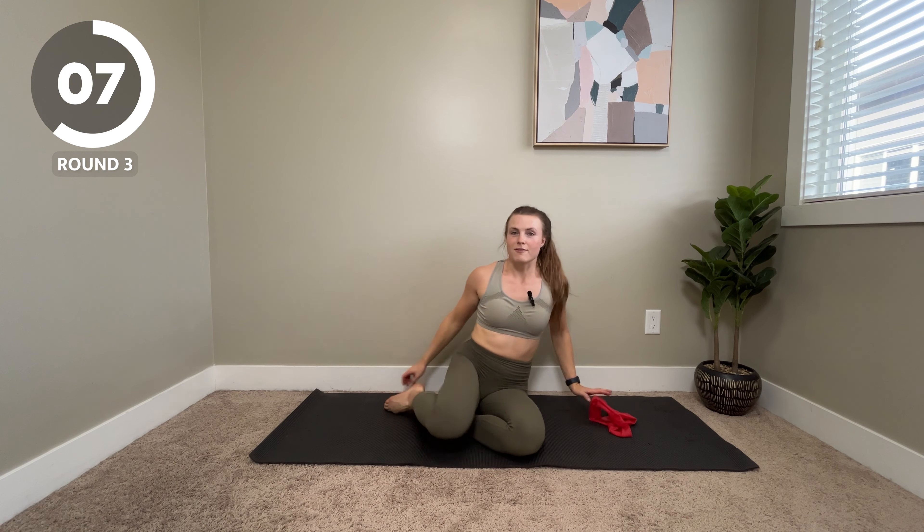Final move — my favorite or least favorite — our wall slide. Some people like to bend their elbows a little bit more and do more of a rounded motion. Other people like to keep their arms a little bit wider. Do whatever feels good for you. Take breaks if you need to. Last 10 seconds, stay strong. Three, two, and one.